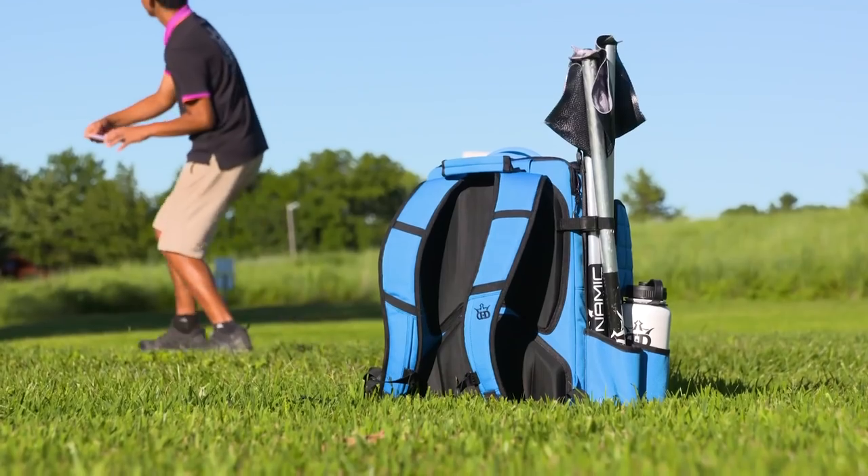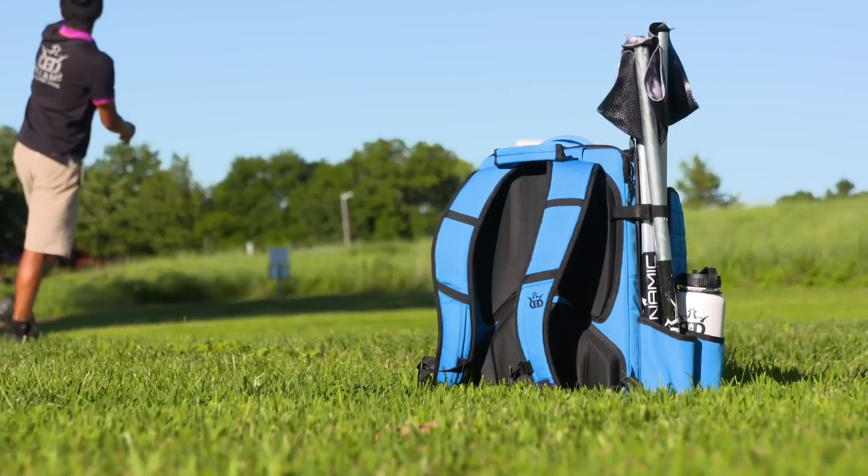No matter where you are on your disc golf journey, Dynamic Discs has a bag that will fit your game and help you become a better disc golfer.